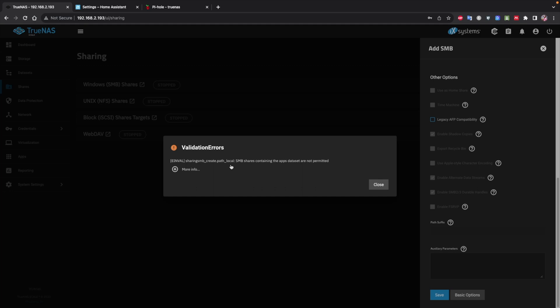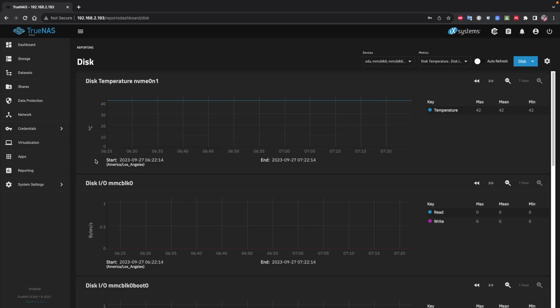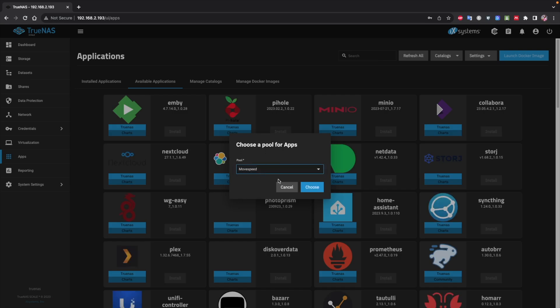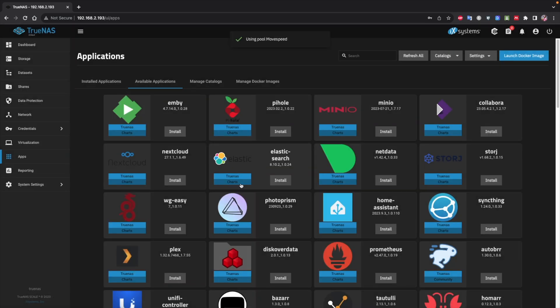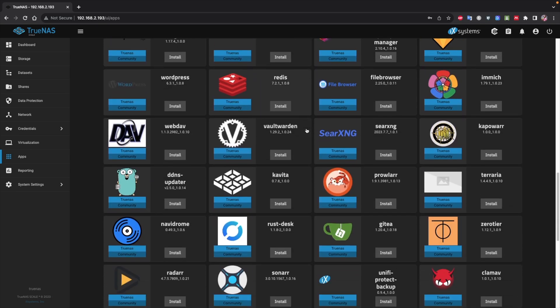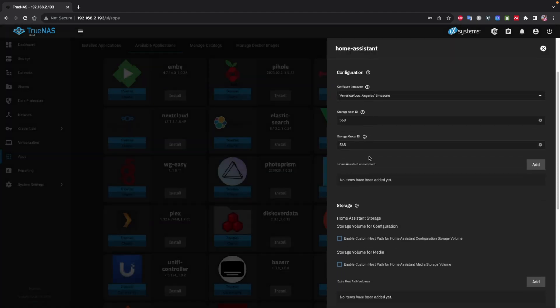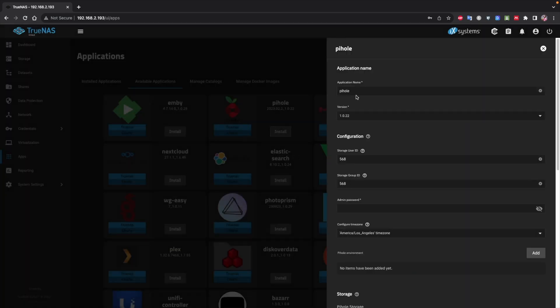Keep in mind that the two scenarios — installing apps and sharing storage on the network — do not work well on the same disk. I'll show you how to install apps first, and then how to delete those apps and use the storage for network sharing. If we go to Applications and press it, the system will ask which disk we want to use. I chose the Move Speed disk; it prepares the disk and then we can start installing apps.